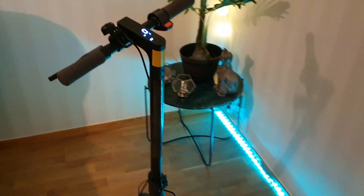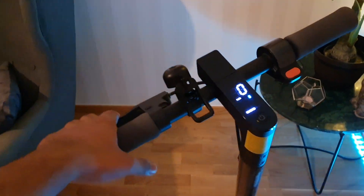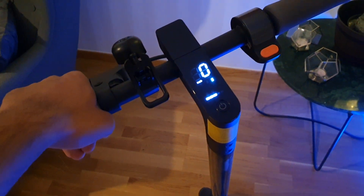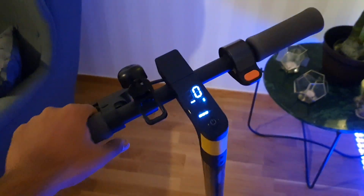Hey everybody, welcome to the Essential Lite — the Xiaomi Essential Lite. It's just a little range review. I don't know if there are any other range reviews out there, but this is just a little review on the range.